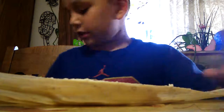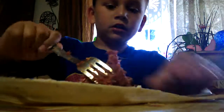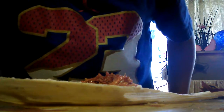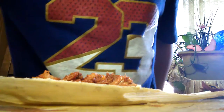Now I'm gonna put the red chili filling. We're also gonna be making green chili, and cheese and meat ones. I put a forkful right there, then another forkful, spreading it toward the top.